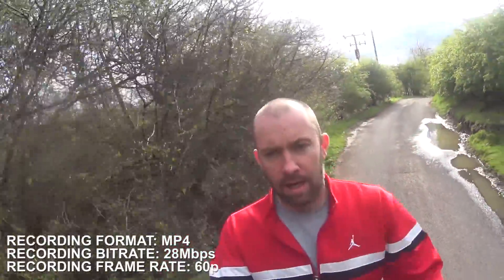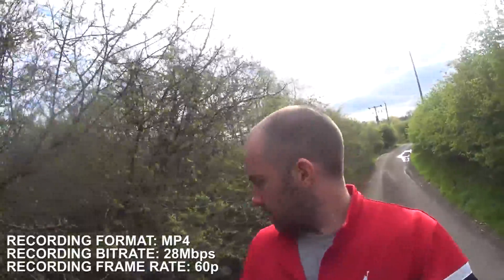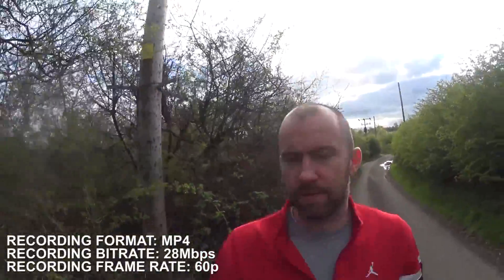So I'm walking along with my selfie stick and this is the original format — this is MP4 format. So this should be the same quality that I've been getting for the last month or so. Should be quite good; it should pick up everything that's around me. But let's see if the XAVC-S format is much better.